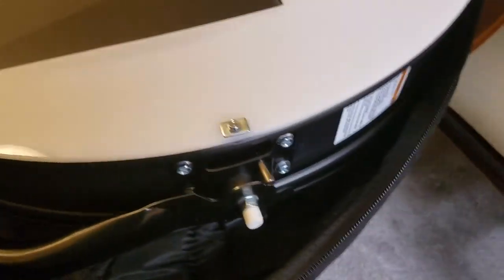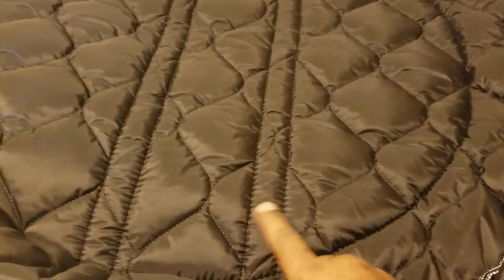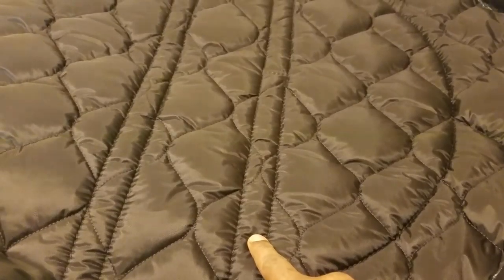Check out that stitching there — that's actually a strap. It really took care of me. The strap goes all the way through — check it out.